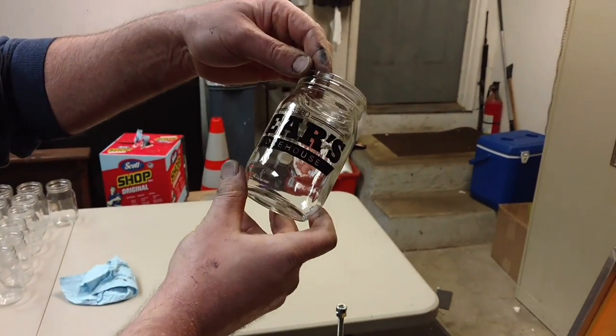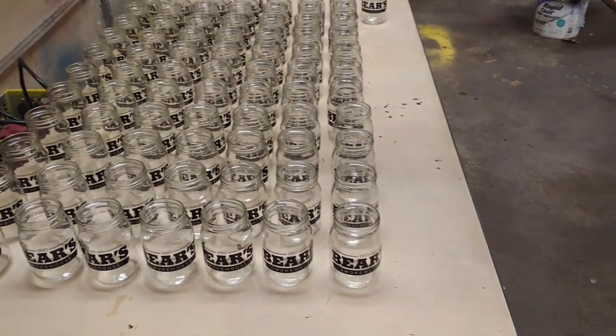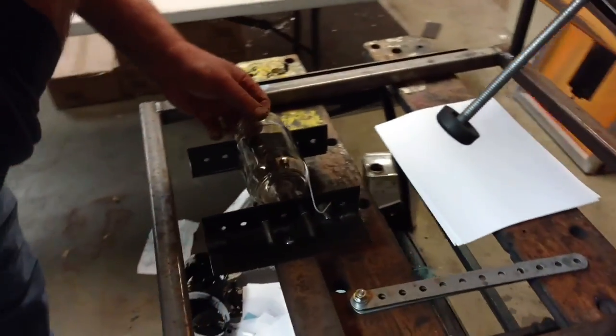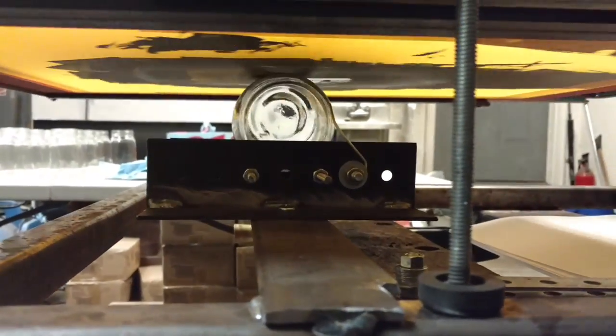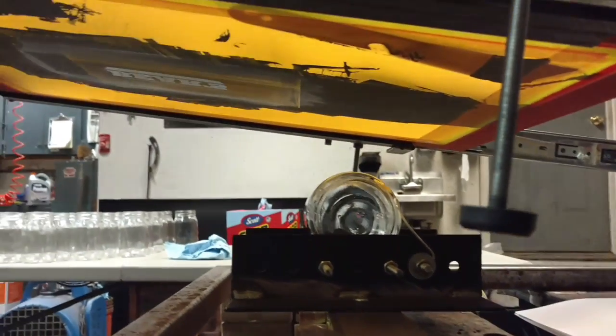There you go. Works pretty good. We decided to bake these. As you can see, we already started doing a few before we started the video to make sure everything worked out alright. Float it back.